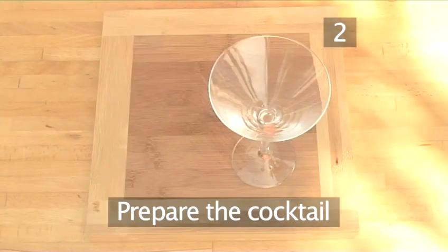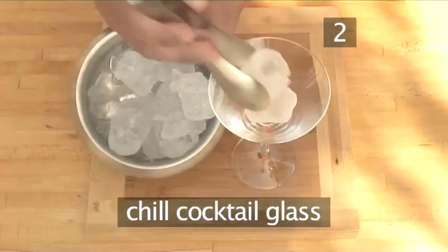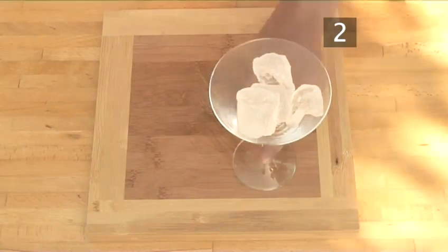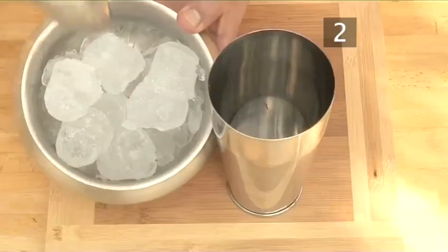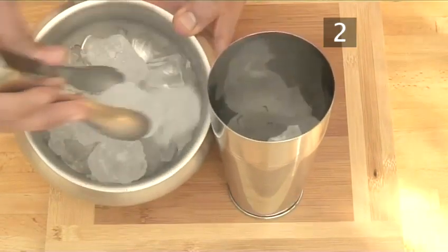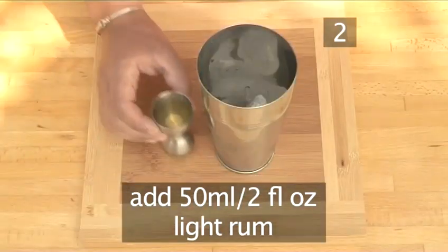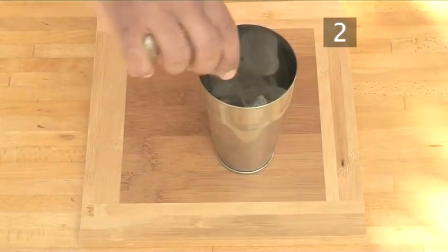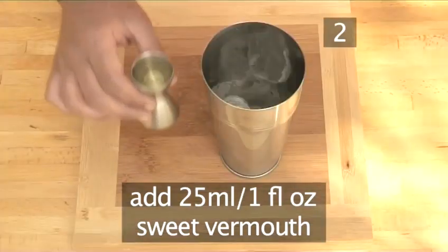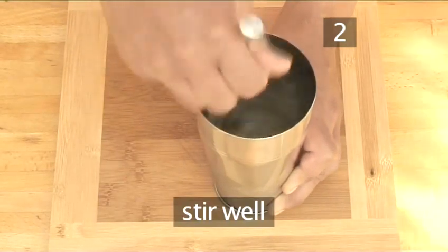Step 2. Prepare your cocktail. Take a cocktail glass and half fill it with ice cubes to chill it, and set aside to cool. Take a shaker and half fill it with ice. Measure out 50ml or a large splash of light rum and pour over the ice. Then add 25ml or a splash of sweet vermouth and add it to the shaker. Stir the mixture well using either a bar spoon or a stirrer.